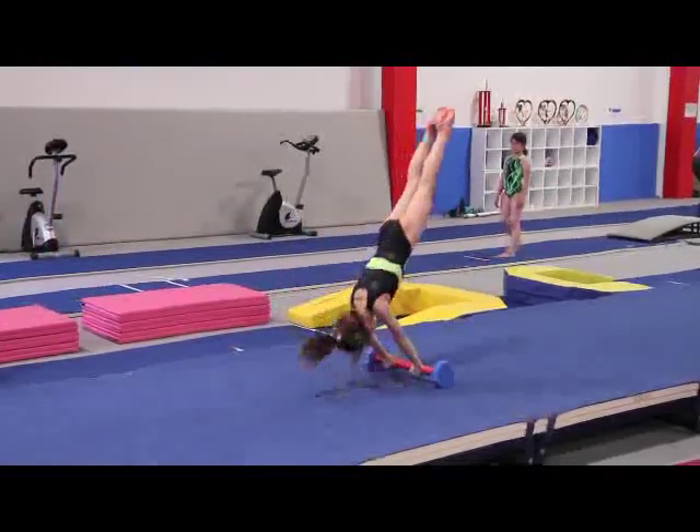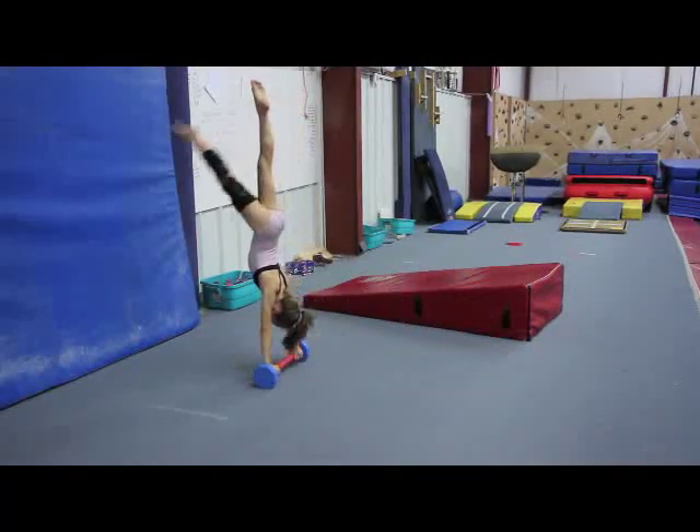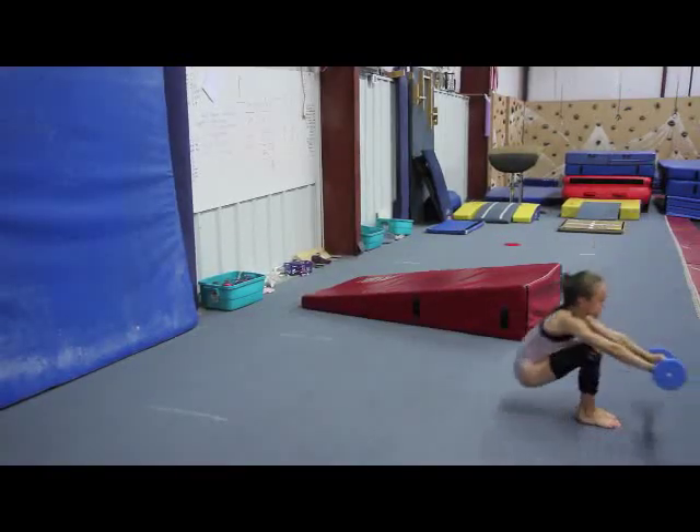So I wanted to take it to a different level and have the girls start learning how to shift and snap their wrists. The first thing I tried was weights, but one girl hit her head with it, and I thought I can't do that.